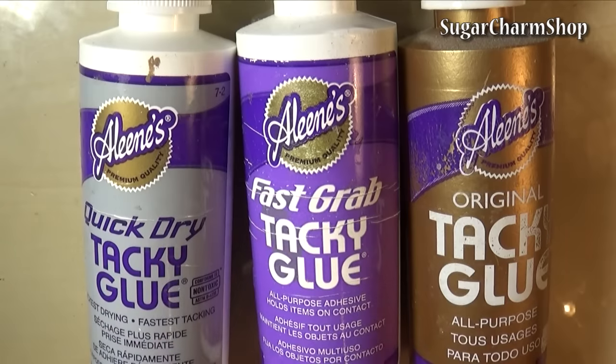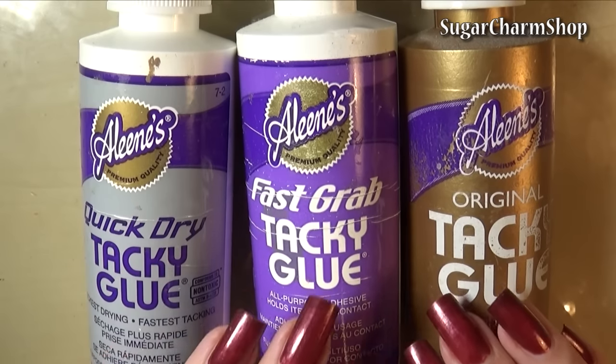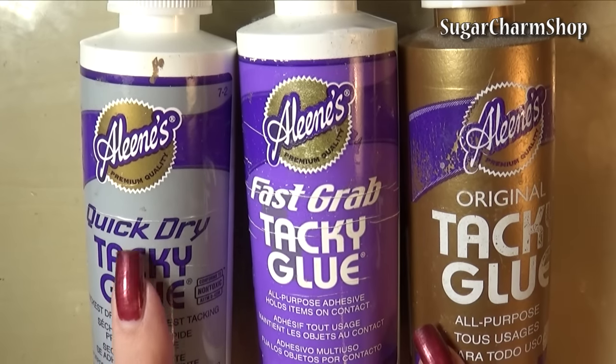And lastly, because I always get questions about which glue I use — any good white craft glue should work well for this — but the one I use is Aileen's Tacky Glue, and the one I prefer is the Quick-Dry version.